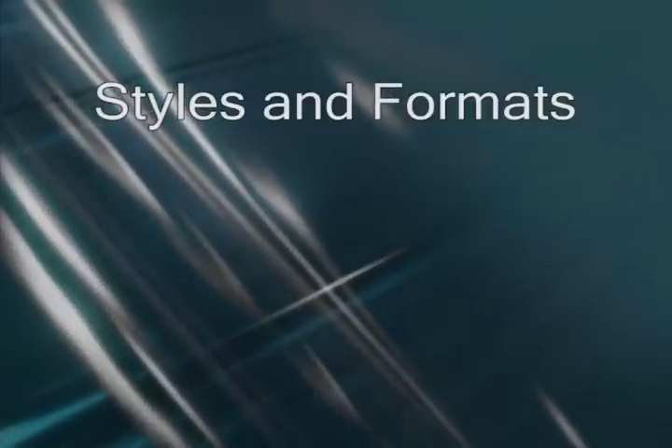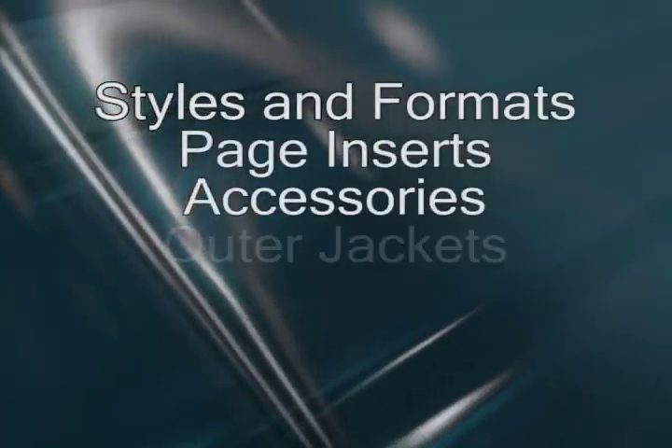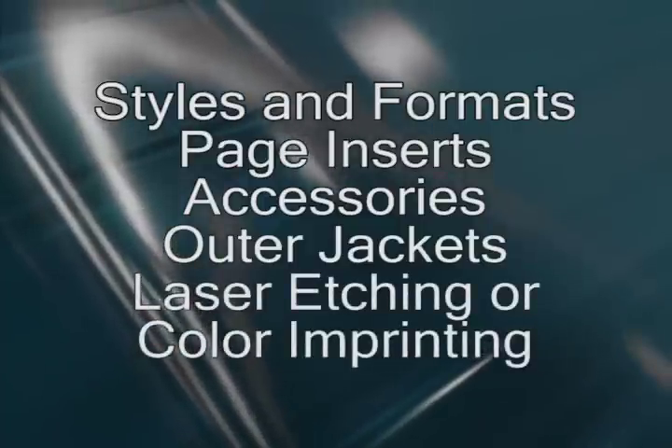Those are the basics of our screw post portfolio books and how to assemble them. By choosing among the various portfolio styles, types of inserts, accessories, outer jackets, and laser etching or color imprinting of your own artwork, you can easily put together a portfolio that's as unique as the work you put inside.